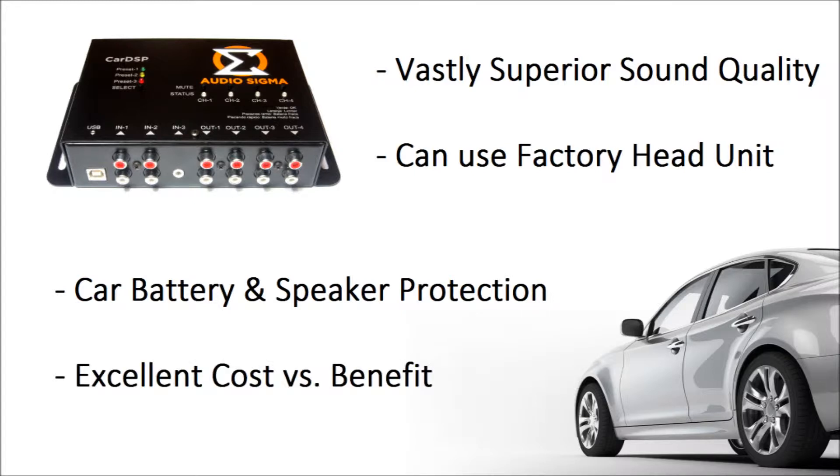It is very cost-effective because by utilizing it you don't need other equipment such as EQs, crossovers, RCA converters, etc. But in the end, it all goes down to one question: does it sound good? Well, let's take a look inside.